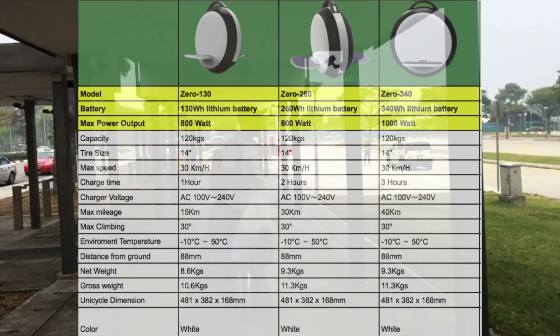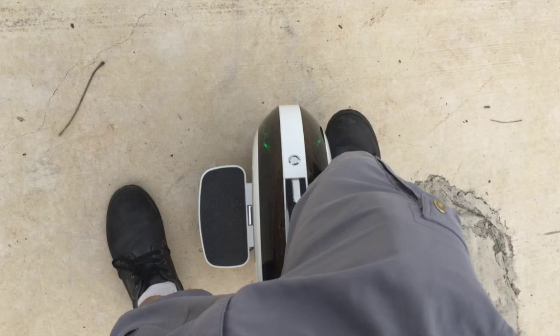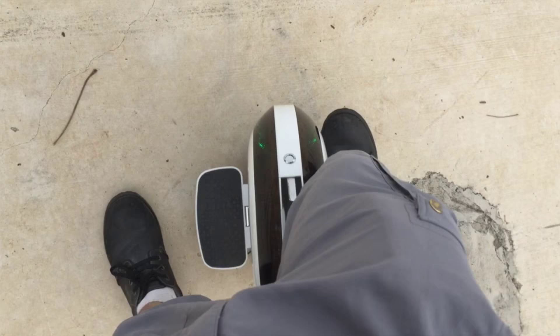The weight of it is very light — it's 8.6 kg net weight, and the gross weight is over 10.6 kg. Now I'd like to describe the feeling of riding the IPS Zero.